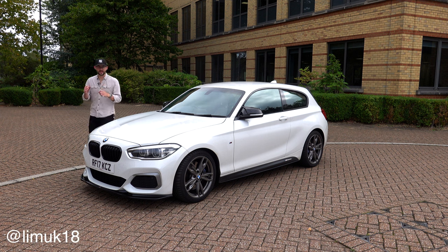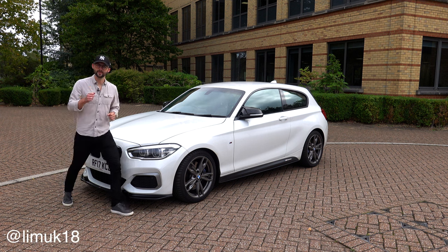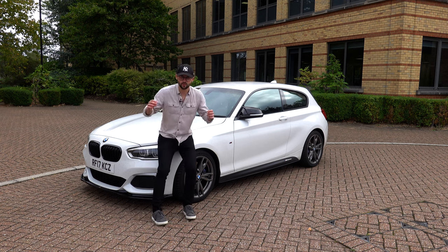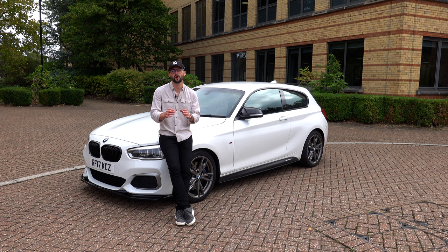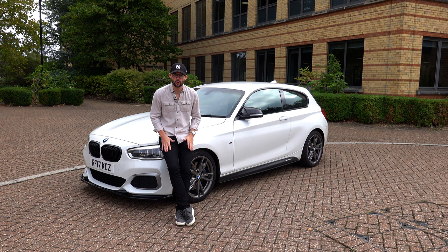Welcome back to the channel. My name's Jack and this is my YouTube channel, Life in Motion. Today I'm asking a very simple question: is the BMW M140i the best hot hatch you can buy for 20 grand? I'm going to look around the outside, the inside, go for a drive and talk performance in the hope that I can answer that question. If you've got 20 grand in your pocket, should you buy an M140i?